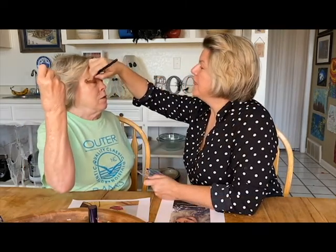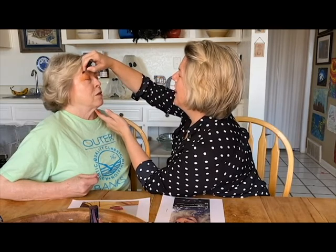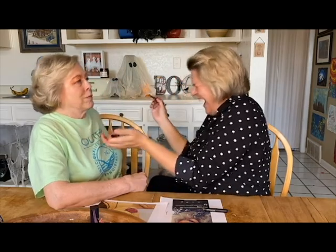Why are you doing that — are you getting ready to hit me? Now I need to do the eyebrow. You probably would have loved to do this to me when you were 14. Yeah, but I would have tried to make you into a devil when I was 14. There are the eyebrows. My age-defying stuff is coming off, you might have to redo this — I'm so sorry. Oh look at the camera, you look like Cleopatra!